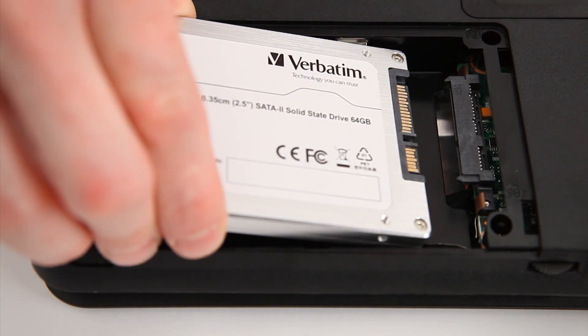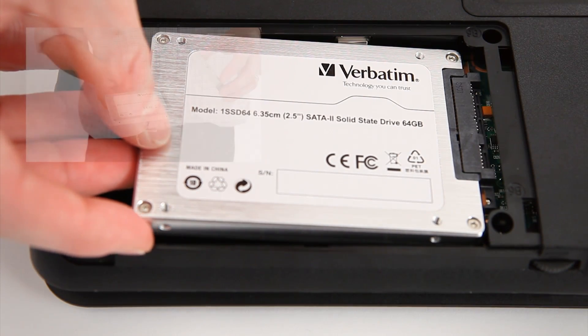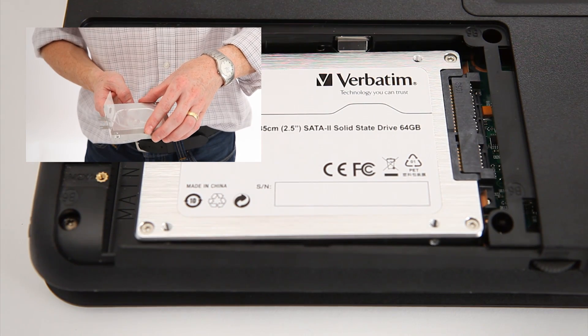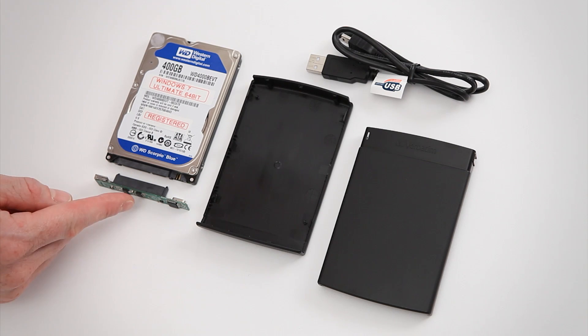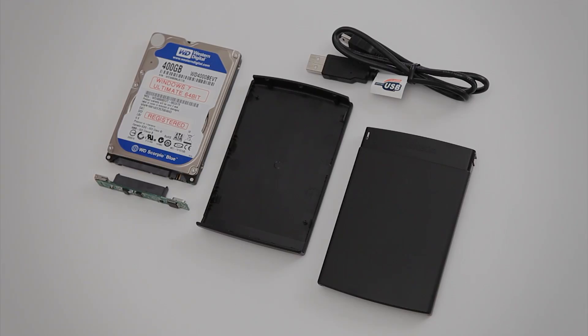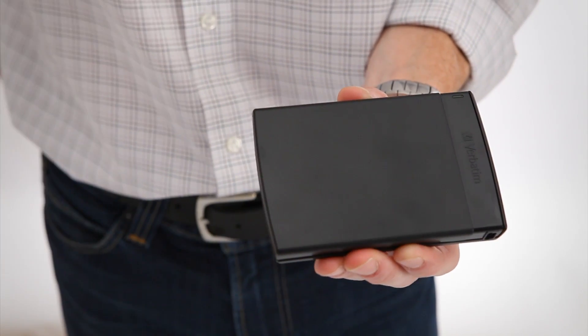You can then insert the SSD into the laptop and reboot. Depending on the laptop model, the fixing method for the hard drive or SSD will differ from what is shown here. Using the 2.5 inch enclosure, you can turn your redundant hard disk drive into a Verbatim portable hard drive. Insert the hard disk drive into the enclosure and seal as shown.